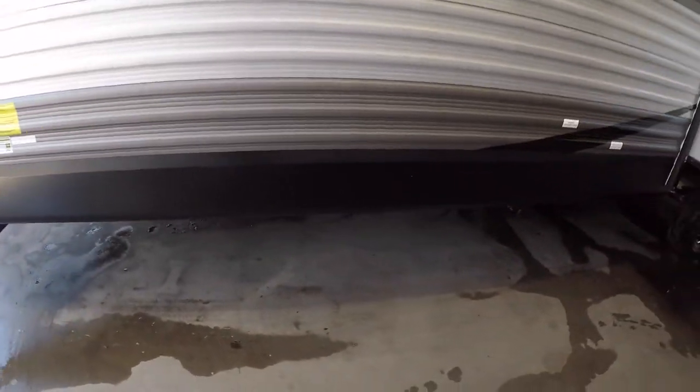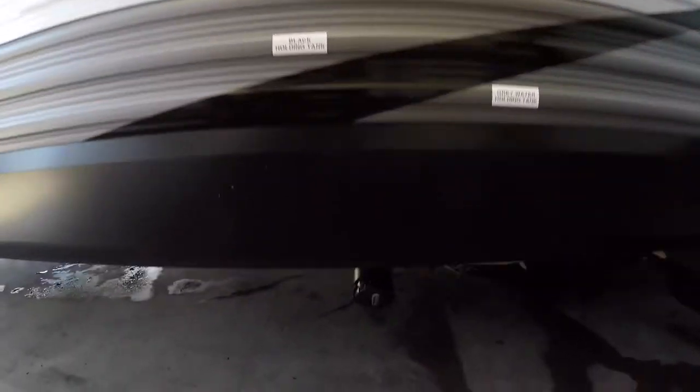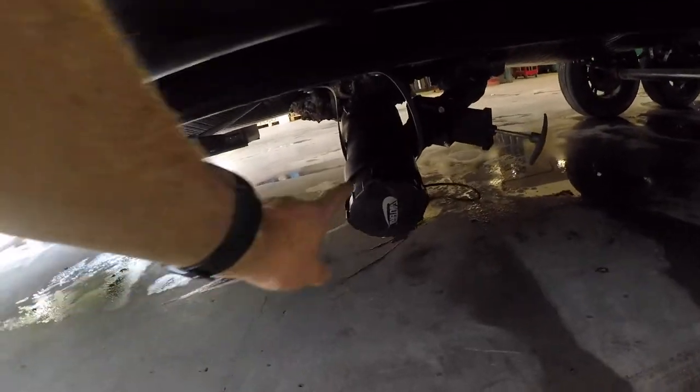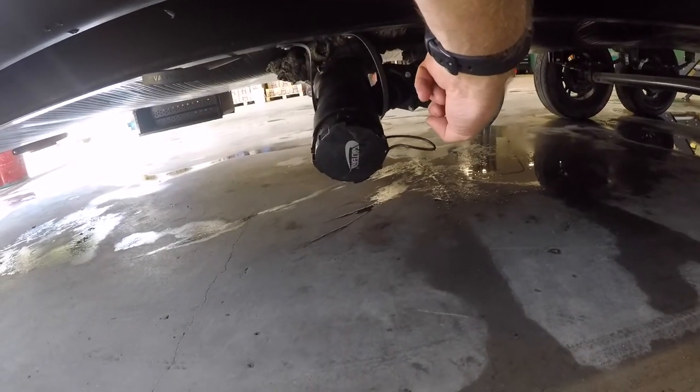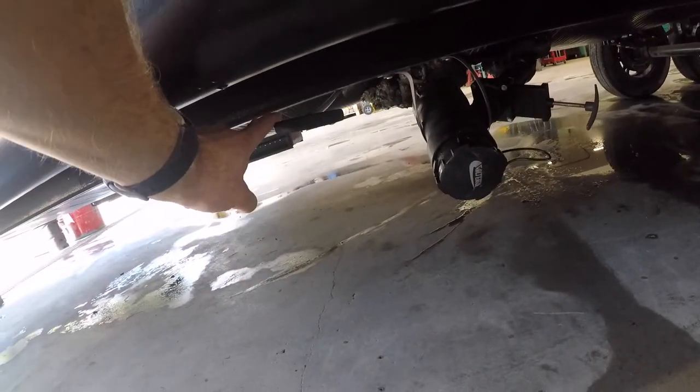Continuing along the side of the trailer, we come to your output for your gray and black water tanks. We also have your valves to open and close the gray and black water tanks.